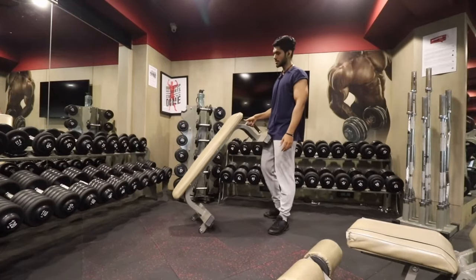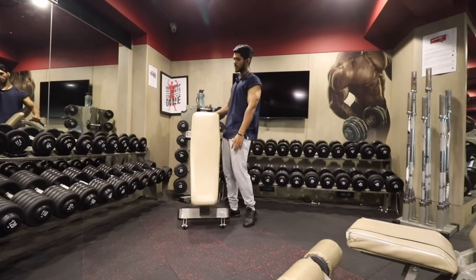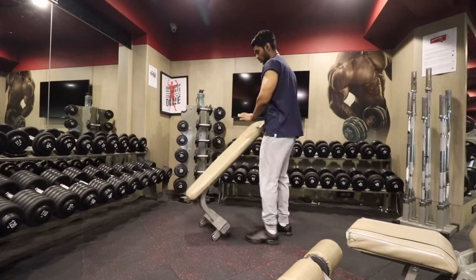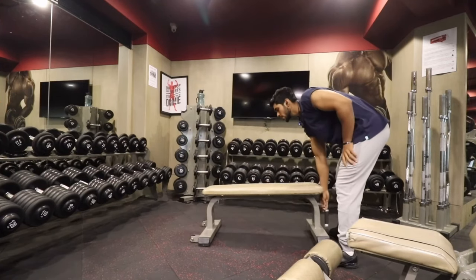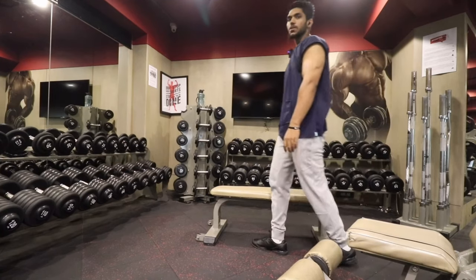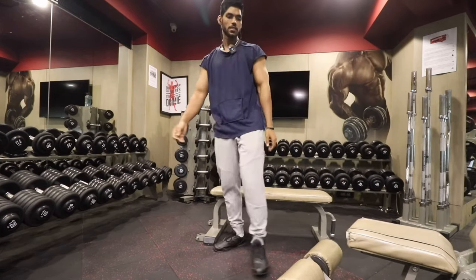The first movement is going to be flat dumbbell bench press. You will see this bench — it stays on the upper part and on the lower part we keep our feet, because this is the way we know that we work on the fat pad for the back and the area.